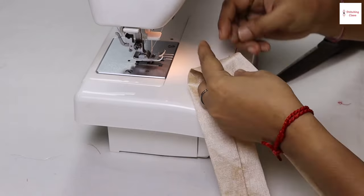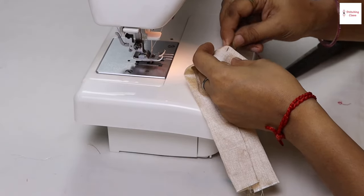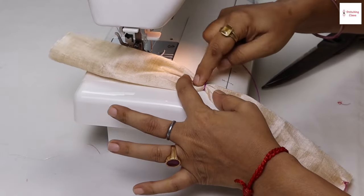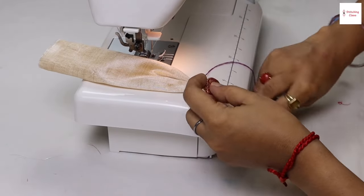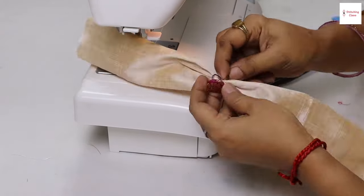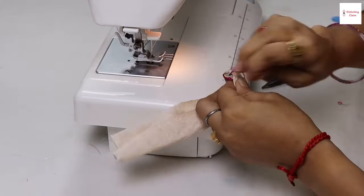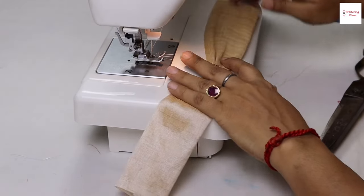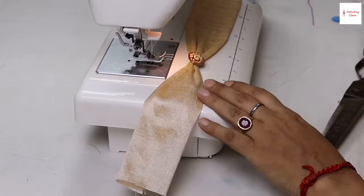I am going to fold the top. Now I have to tie the top and stitch the bottom. I will stitch the button here and stitch the button here. This design has been prepared and now I have prepared the slip.